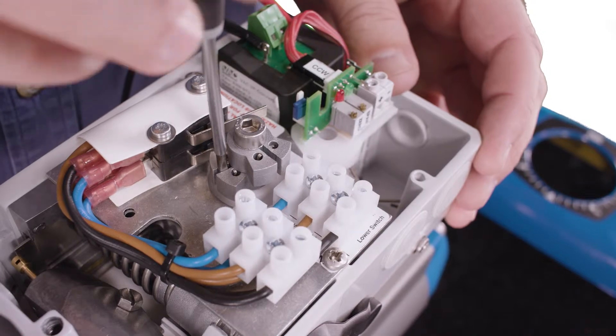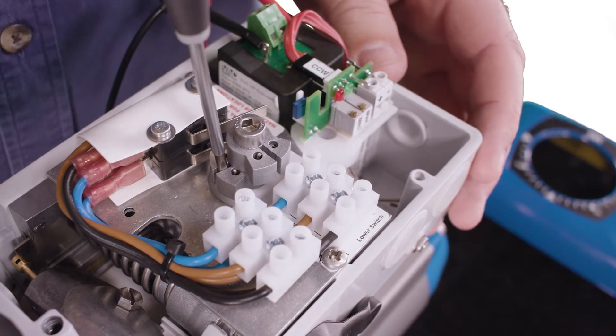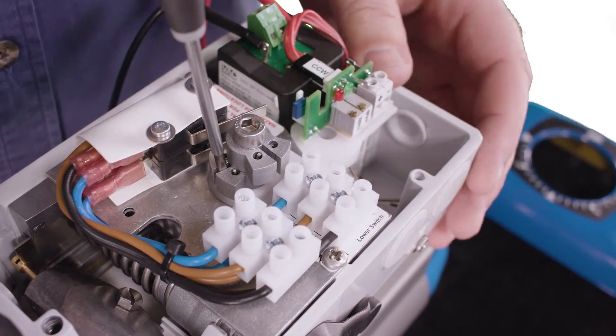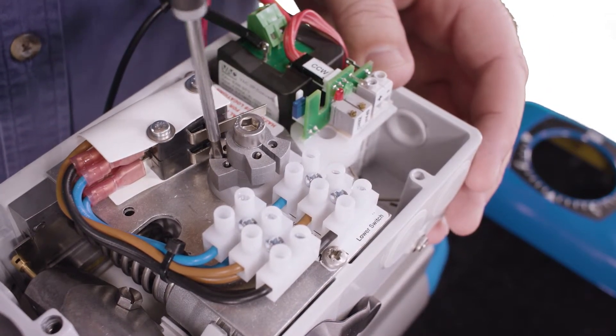Usually the bottom switch indicates closed and the top switch indicates open. The cams are infinitely adjustable. With four milliamps on the positioner, we can set the bottom cam by turning it until we hear the bottom switch click.